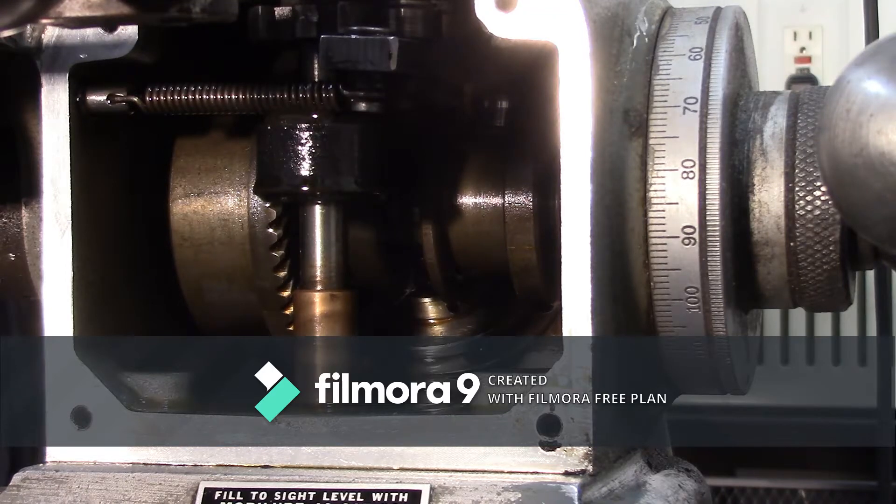Hello John and other practical machinists. This is my 6F-C Bridgeport X-Axis Gearbox here.